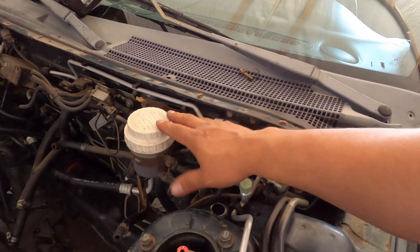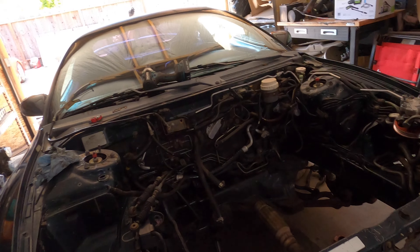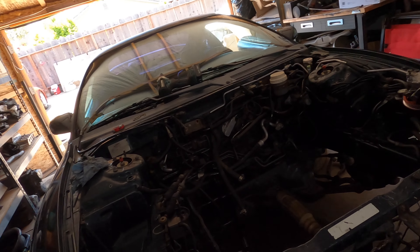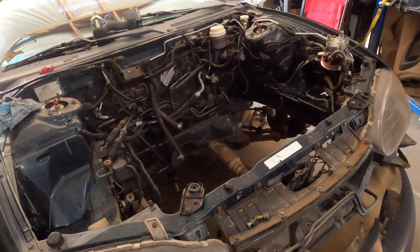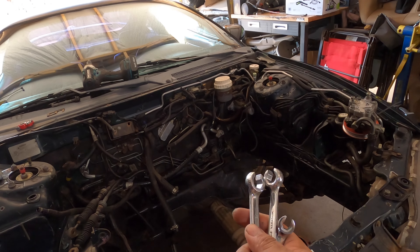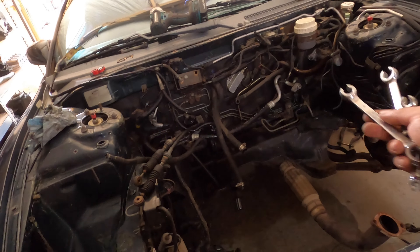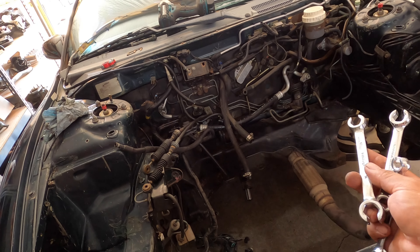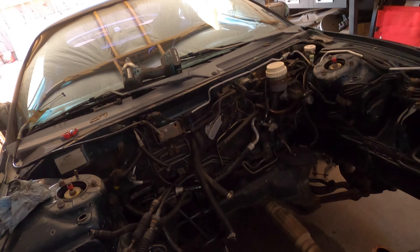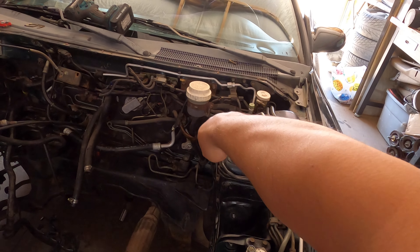I'm going to start removing this guy here, but one thing I want to bring to your attention: if you guys don't have line wrenches, right now would actually be a good time to stop whatever you're doing and go to the hardware store and get some line wrenches. They pretty much look like these. You want to get some of these because they will definitely save you from stripping the lines. Also, maybe a set of vice grips in case these are not giving — it all depends on where you live. Let's go ahead and get into this and start removing the 2G brake booster and master cylinder altogether.